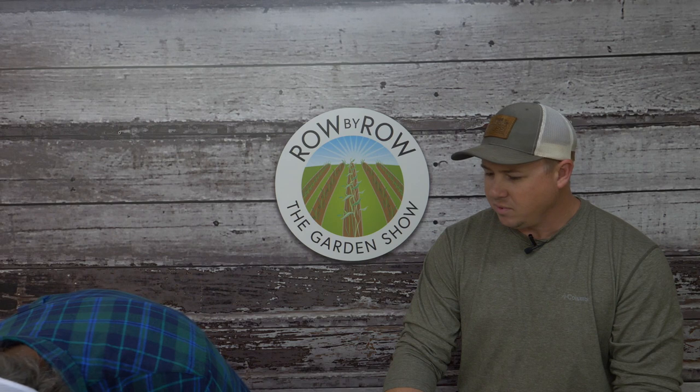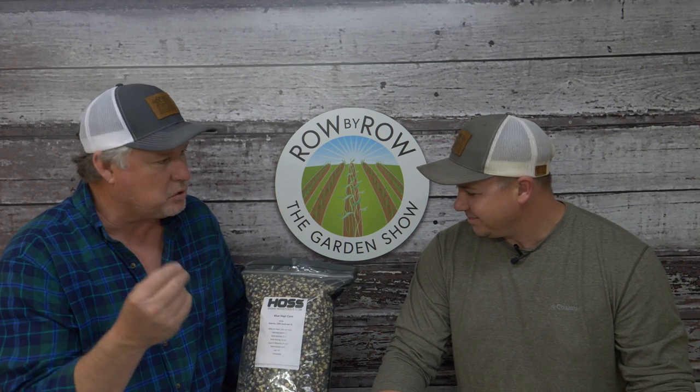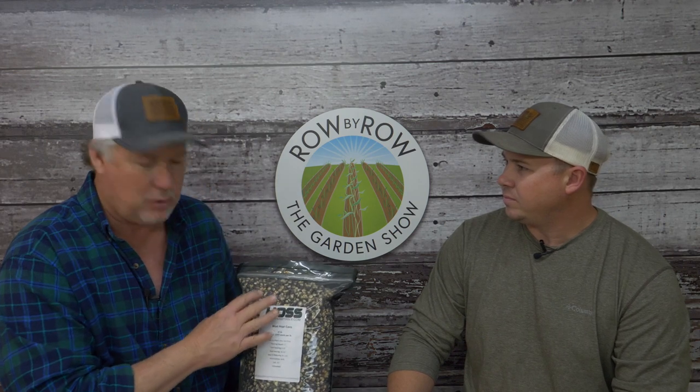Moving to field corn—one host's passion—the first variety is Blue Hoppy. It's a blue corn originated by Native American tribes in New Mexico, used to make blue tortillas and blue flour. It's primarily an eating corn. Notably, Blue Hoppy has the highest protein content of any field corn variety.